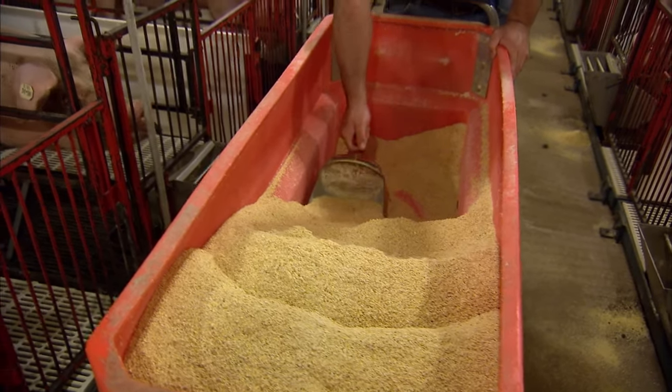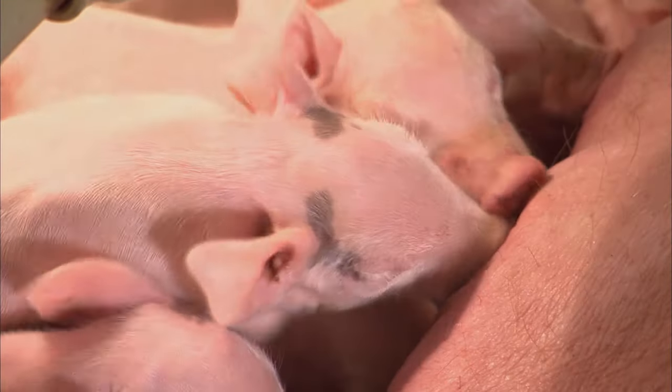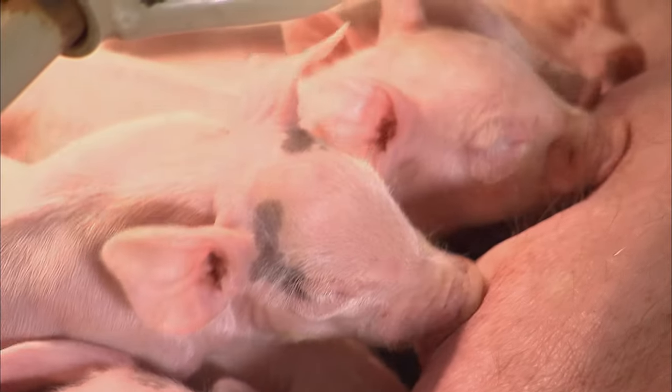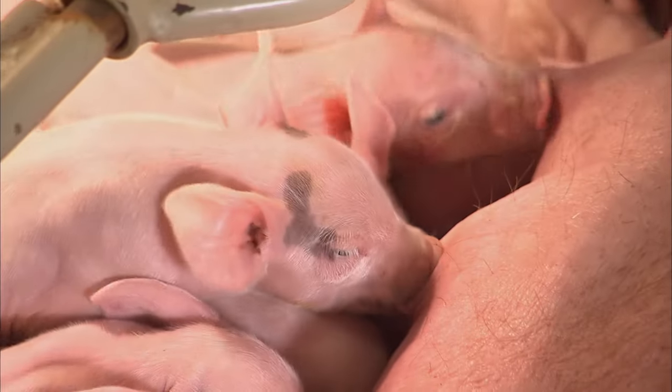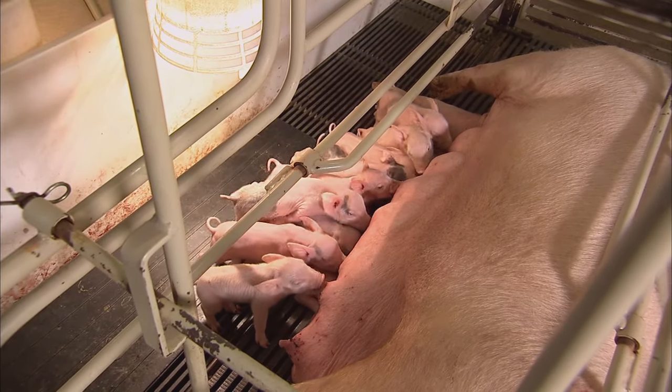It's a balanced diet of corn and soybean meal along with vitamins. When the sow is lactating, it requires a lot of energy, so the sows have got to eat. They eat something like 16 pounds a day, and it's all going to milk for the pigs.